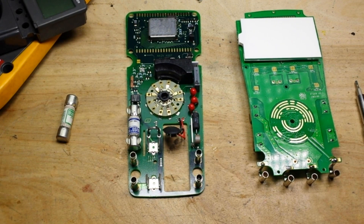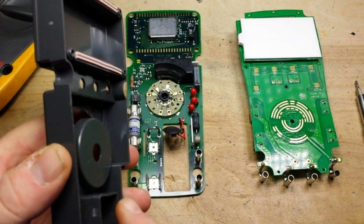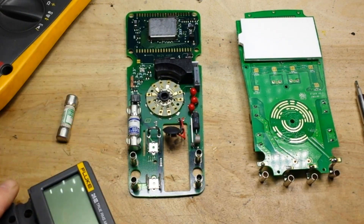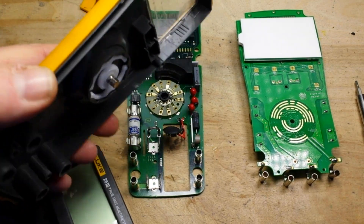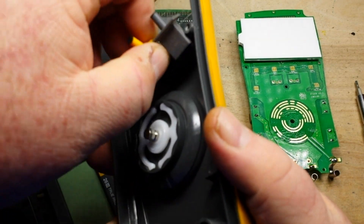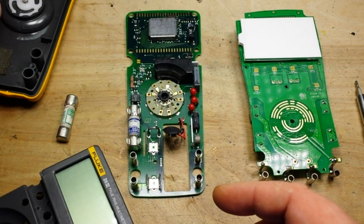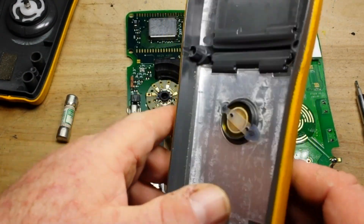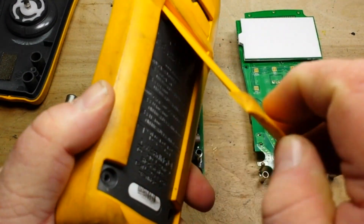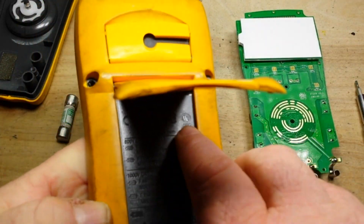In a professional situation, working with high and dangerous voltages, the Fluke is simply the better option — more protection for you, a complete shielding system to protect the components from exploding inside the case. It's a solid case with shielding. The ratings on the Fluke, you can believe them.